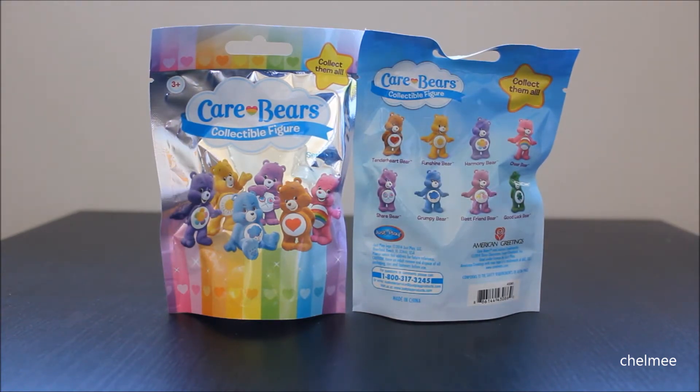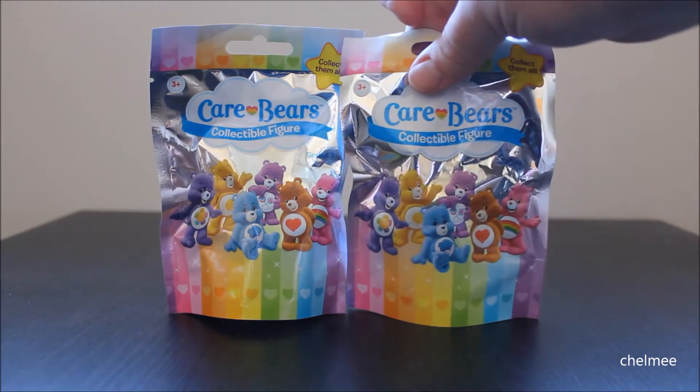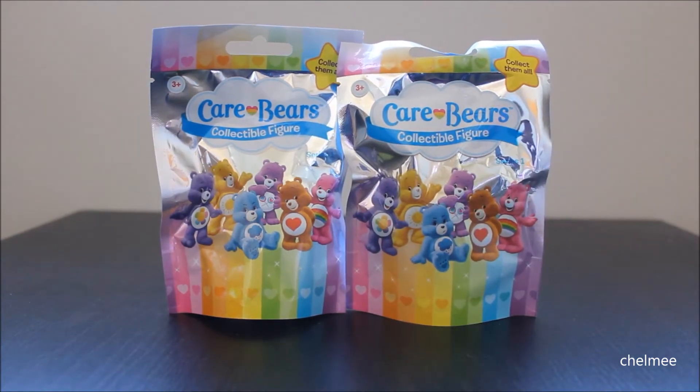I'm really excited to get these open. I found these at Target for $2.49 a bag. They've been really hard to find — either I find them and they're opened, like someone looked through all of them, or they don't have them at all. I was really excited to find some, so let's get these open.